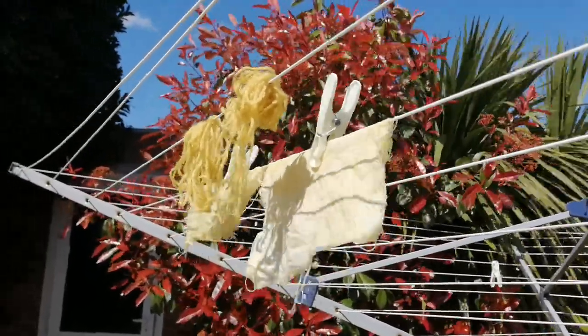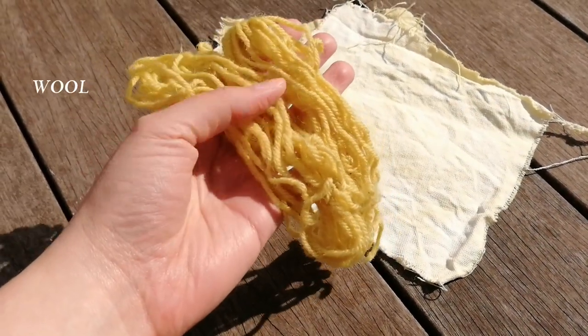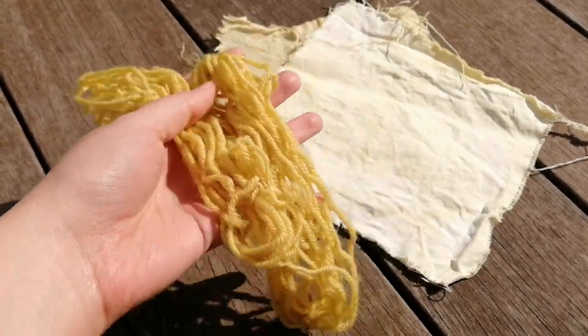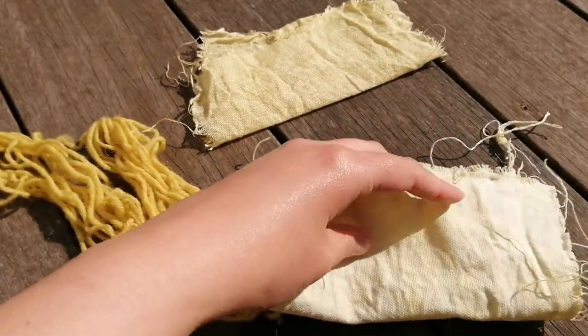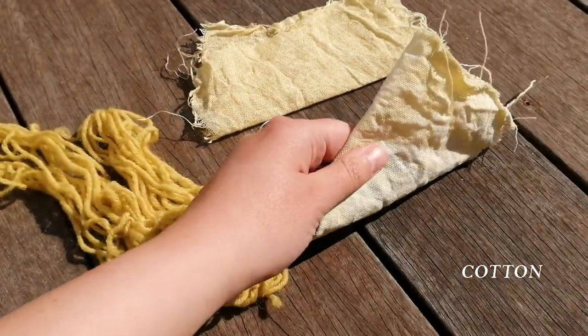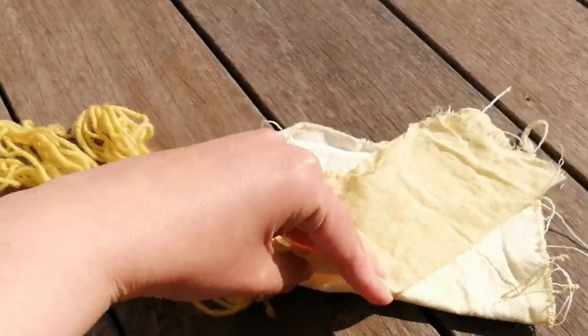And here are the results — the wool, cotton, and linen all dried.